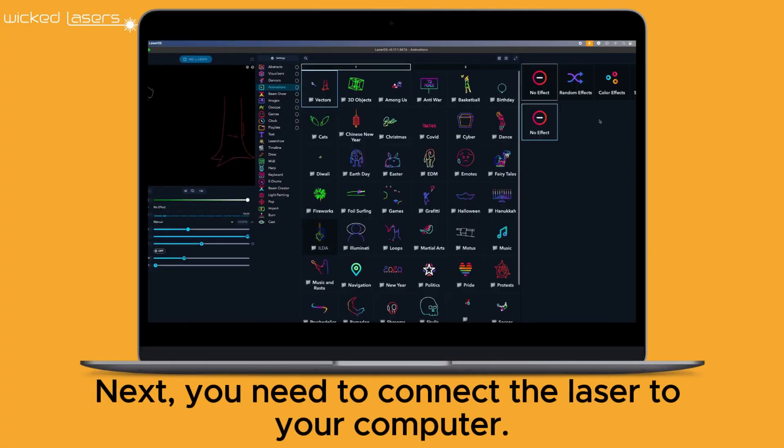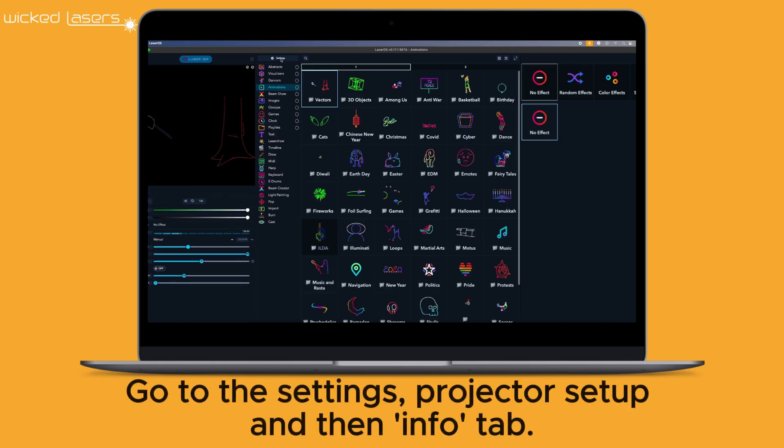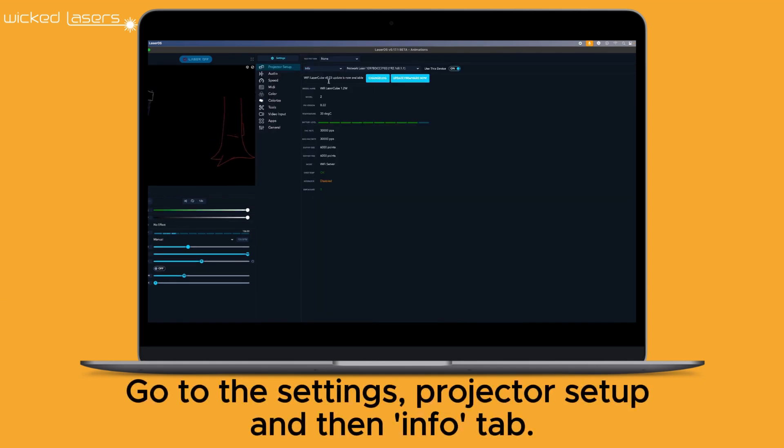Next, you need to connect the laser to your computer. Go to Settings, Projector Setup, and then the Info tab.